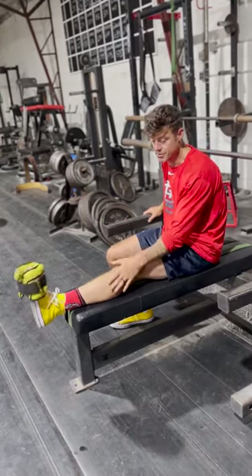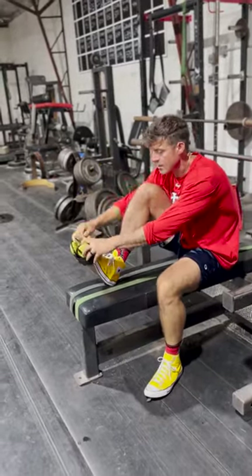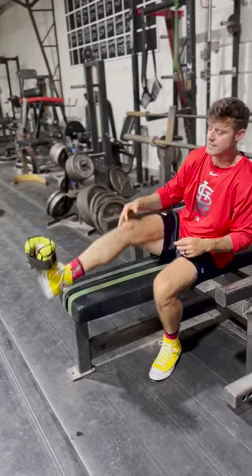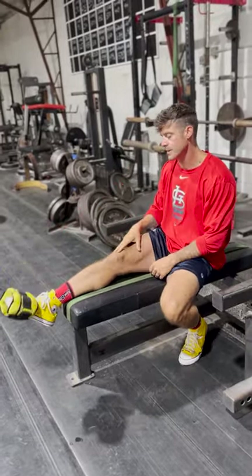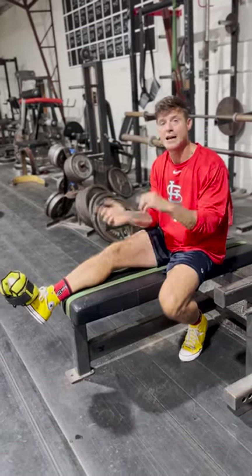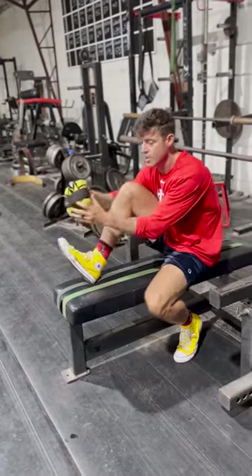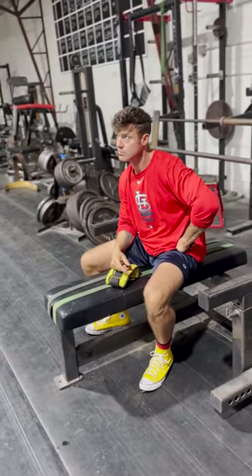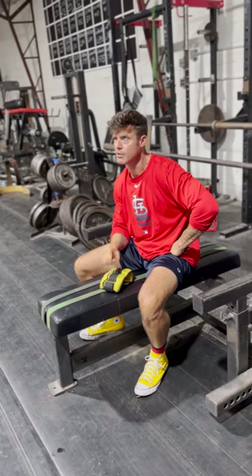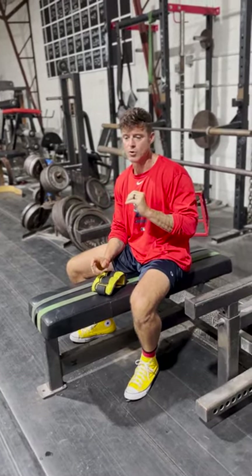I literally just pump this thing like I'm pumping my bicep on a machine, and I'll do that for three minutes each side. If you're a basketball athlete you've got to do these — they feel unbelievable. I do three minutes on each side, twice every day after conditioning, so I'm basically doing 12 minutes of tib work — six minutes per side per day.